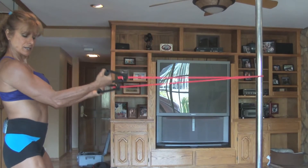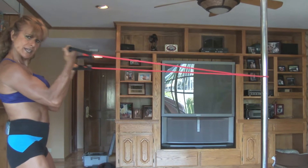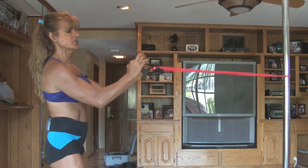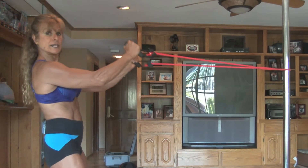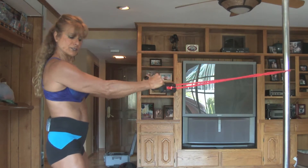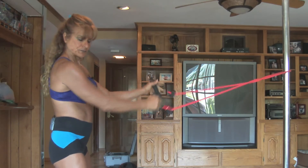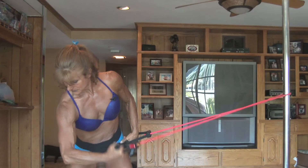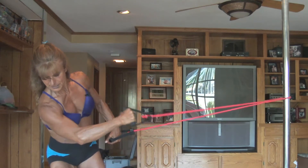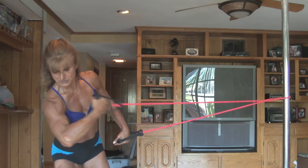Now we're going to work our biceps with the rubber bands. Bend your knees, back straight, stomach in, pull it in and flex — squeeze the bicep tight. Change hand positions like this, bring it up higher and squeeze the outer, working your outer bicep. You can do all sorts of things — bring it in like this and work the bicep. Just a $12 rubber band and you can get a good workout.